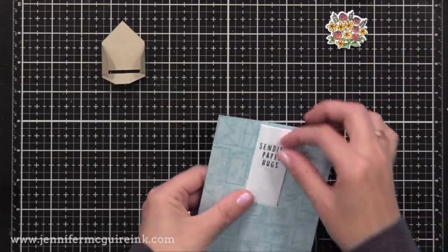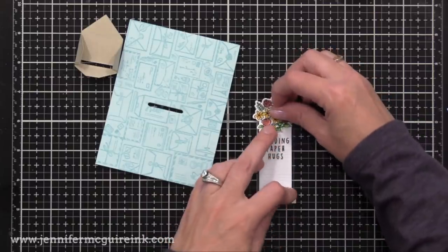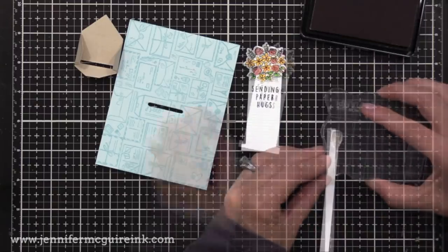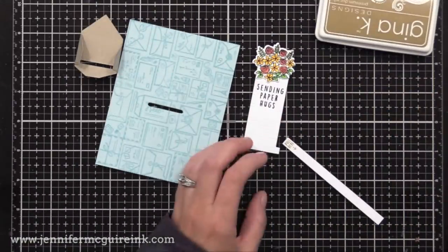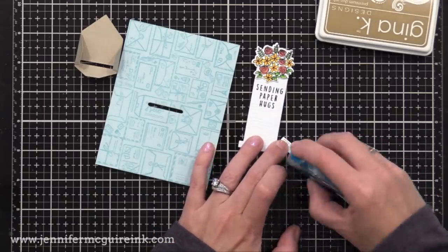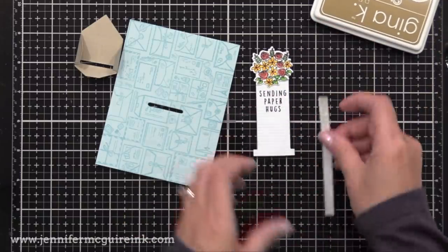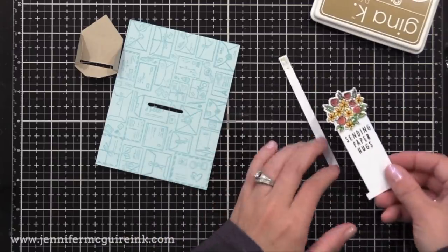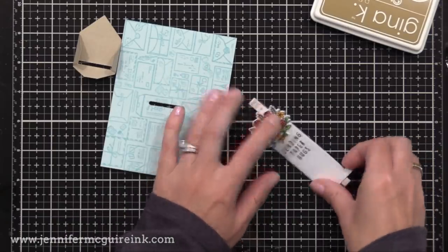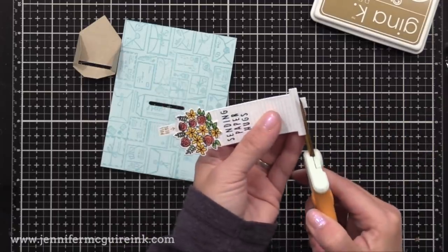Before we glue the envelope down, let's assemble the rest of our pieces. I want a little tab that the person pulls to reveal the sentiment, and I want them to know to pull on it. So I cut a thin strip of white cardstock, stamped 'pull here' with craft ink at the top — that's from the Mail Drop stamp set. I put adhesive on the front of the strip and glued it to the back of the mechanism that pulls out from the envelope, so 'pull here' peeks out above the bouquet.